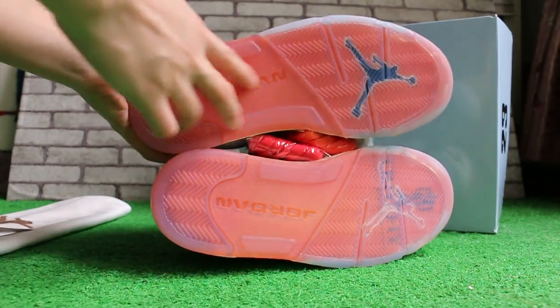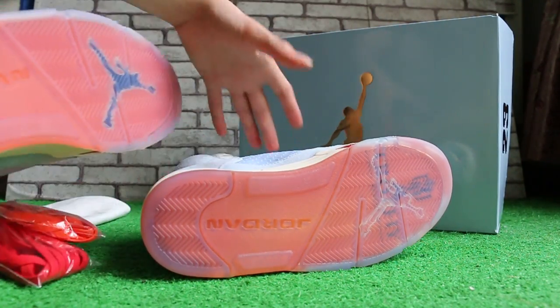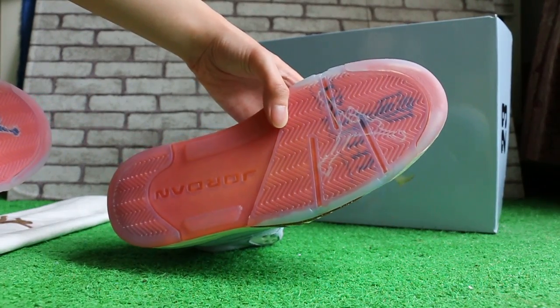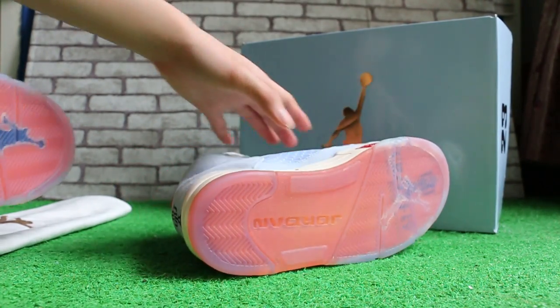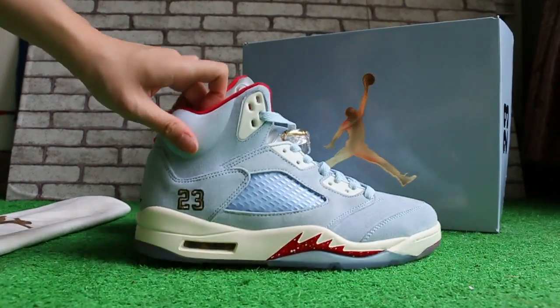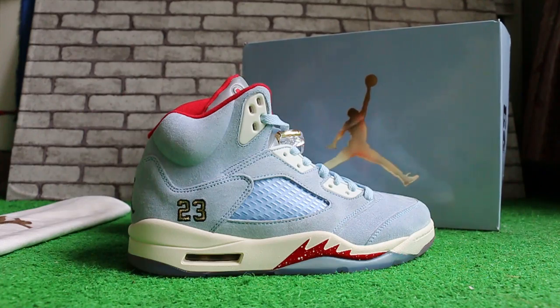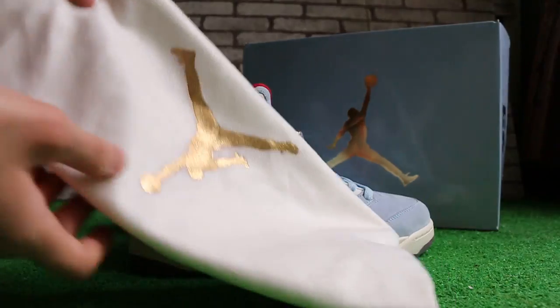Check out the box. Here is the shoe box, the bag, the card, and the dust bag.